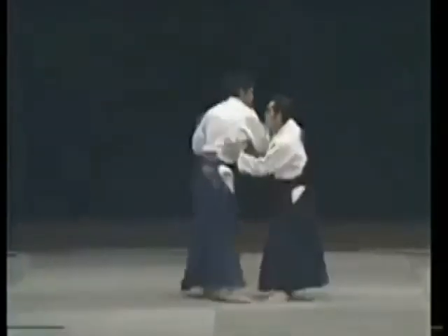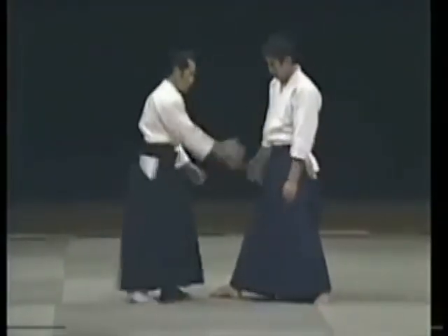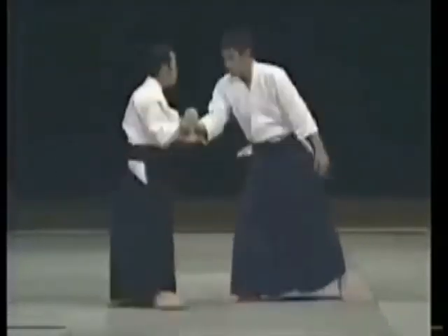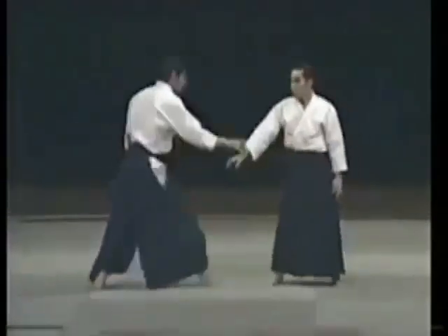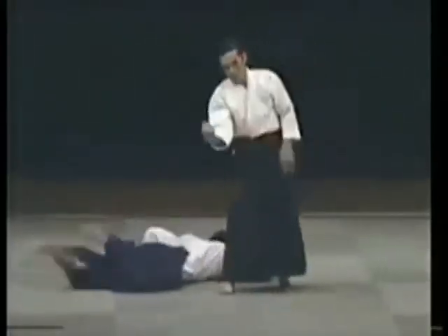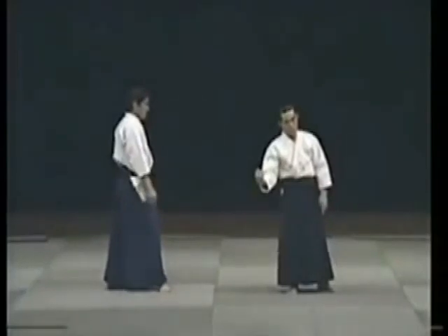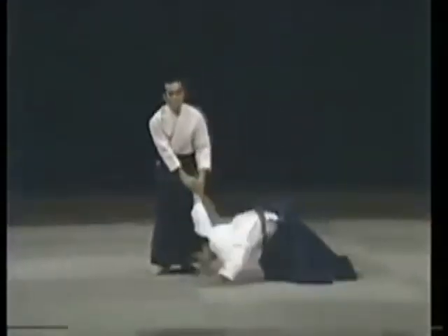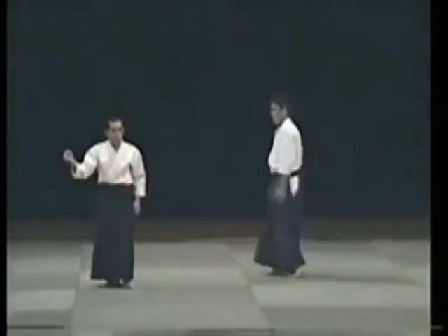He comes to grab me this way — this doesn't work. You do it this way. All you have to do is this. This doesn't work. You let the hand do it. When your partner comes from the front to grab, you execute the technique just by doing this. It's completely different. This is all you need — just this.